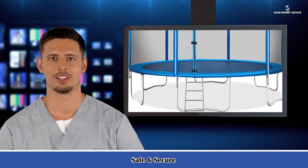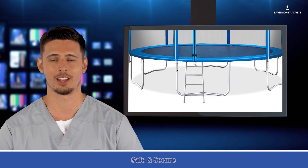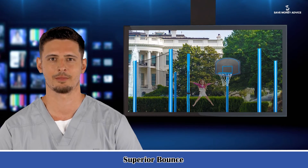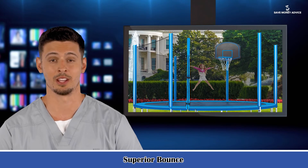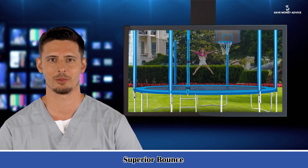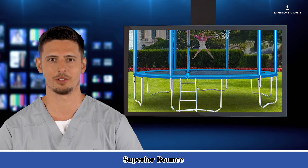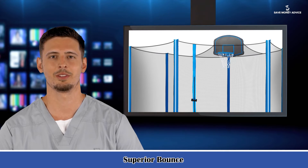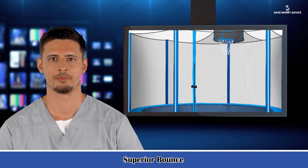Our 15FT trampoline assembled dimensions: 15 x 10.7 feet. Trampoline diameter: 180 inches. Net pull height: 73 inches. Mat height: 128 inches. Max weight capacity: 375 pounds. Location: outdoor use only. UV-resistant pad. Safety net enclosure included: yes. Number of safety poles: 6. Number of entrances: 1. Zipper closure: yes. Enclosure type: outer enclosure. Number of support legs: 6. Weather cover included: no. Anchor kit included: no. Storage bag included: no. Safety pad included: yes. Pad material: PVC.